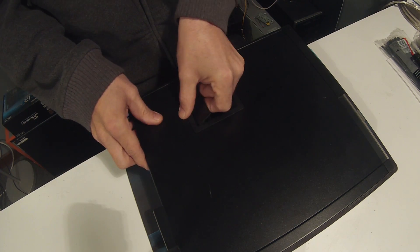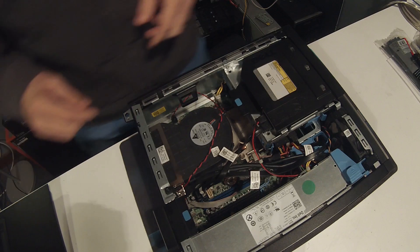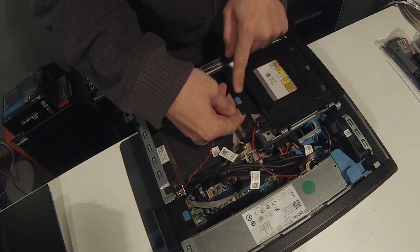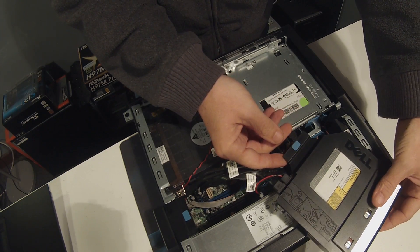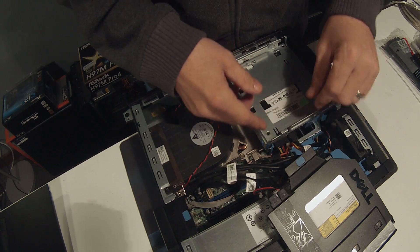The first thing we're gonna do is take the side panel off, and then we're gonna take out the optical drive — pull a little tab here, slide it out. You don't need to unhook it, just lay it on the side. And then we have the hard disk.